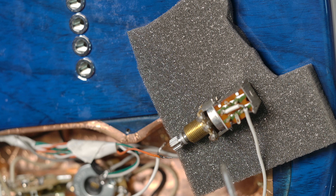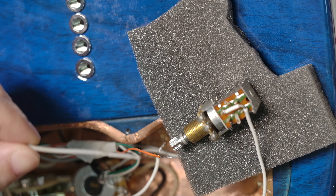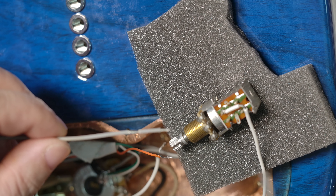I want to make a push-pull to switch the position of the two neck and middle pickups. So on this push-pull I need to make a cross-wire connection — these two and these two. This wire will go to the five-way switch, so when the middle one is connected to the pickup, when you push-pull it will switch the position of the two pickups.